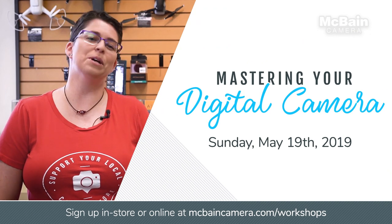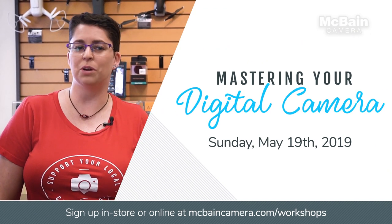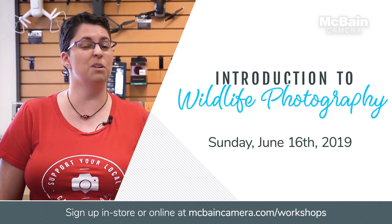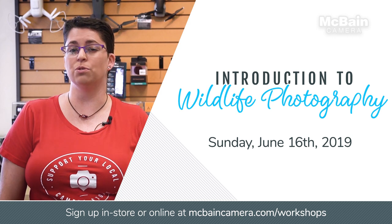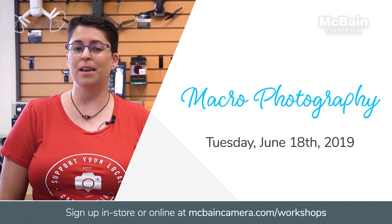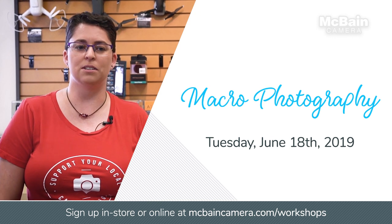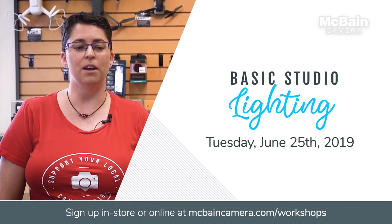We have lots of workshops upcoming. First, we have Mastering a Digital Camera with Bob in Sherwood Park on May 19. Then we have a brand new Introduction to Wildlife Photography on June 16 with Burke, also in Sherwood Park. And then I am teaching two new basic classes: Macro on June 18, and Basic Studio Lighting on June 25. We will see you then.